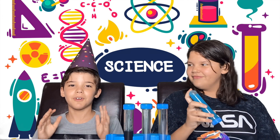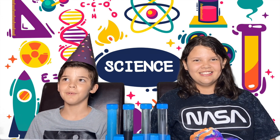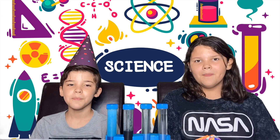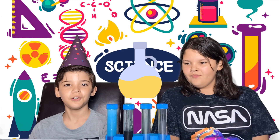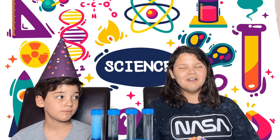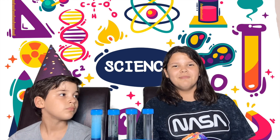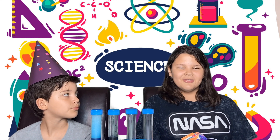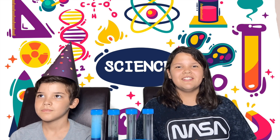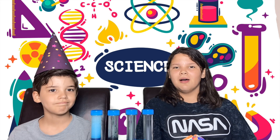Now to the next experiment. This one is the magic wand lava experiment. Here's what you'll need: red cabbage juice powder, citric acid, baking soda, vegetable oil, test tube and stand, and water. Step one, add water to the test tube until it's one third full. Step two, add one medium scoop of baking soda and stir. Step three, add one small scoop of red cabbage powder and stir. Step four, slowly pour vegetable oil until it's almost full.